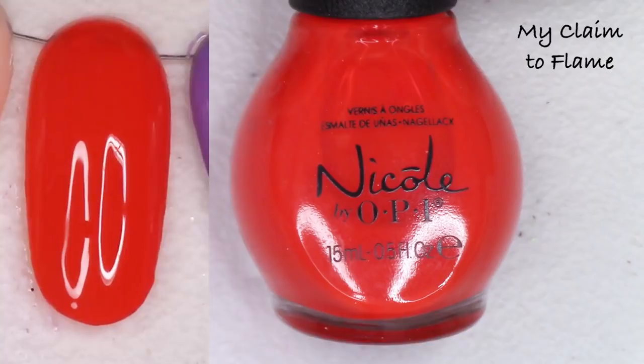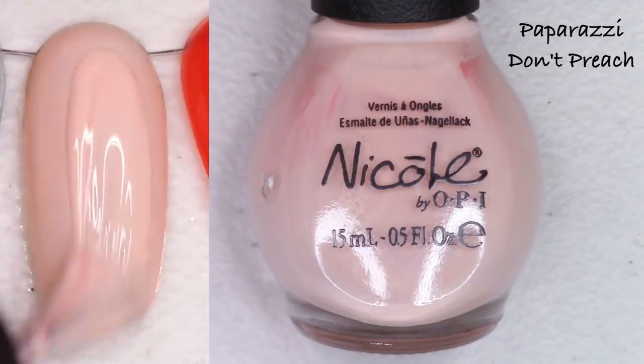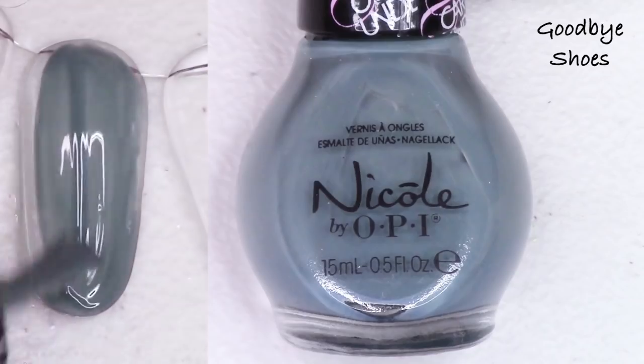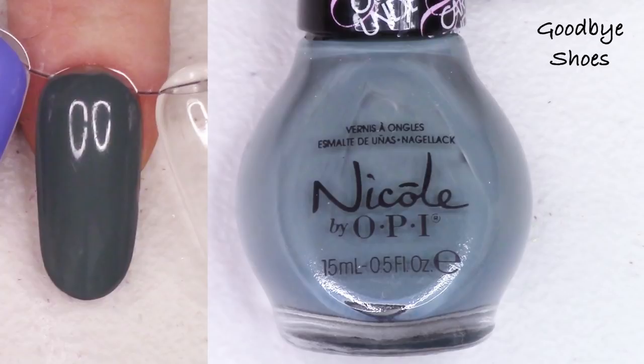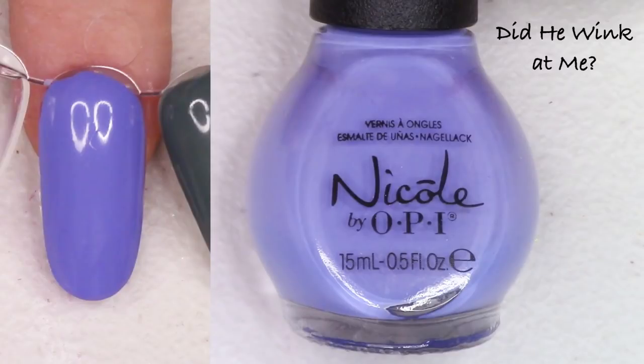Love Song from the Selena Gomez collection — this color of purple is so beautiful; I think I will list it but it really calls to me. My Claim to Flame — I don't think this was from a specific collection — I think I like that even better than the other reds but I'll go ahead and list it; it's really really pretty. Paparazzi Don't Preach from the Kardashian collection is a beautiful peach cream — gorgeous, I'll list it. Goodbye Shoes from the Carrie Underwood collection is a slightly teal-tinted gray — that looks gorgeous on, I might have to keep that one. Did He Wink at Me is the final polish — a gorgeous purple — I think I will go ahead and list it.